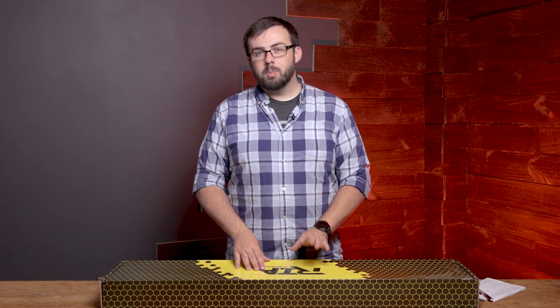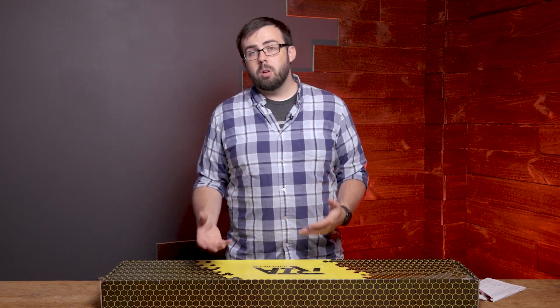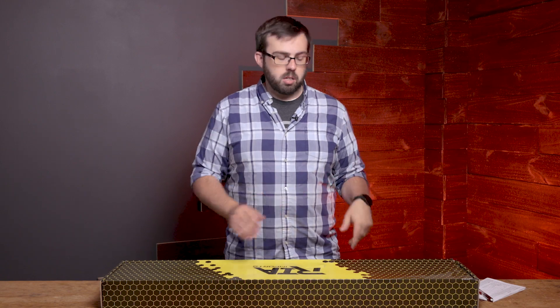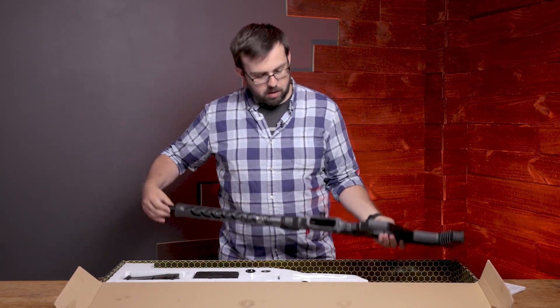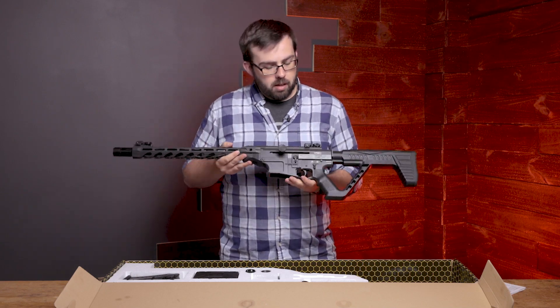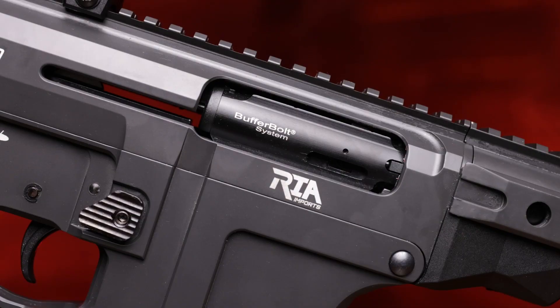Hey everyone, Don here for Sportsman's Outdoor Superstore. Today we're taking a look at a Rock Island Armory import from Duria Arms over in Turkey. This is the VR80 — it's a long gun that follows a trend in the market over the past few years. Let's break this thing open and see what we have today.